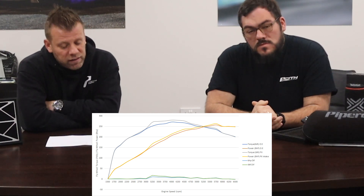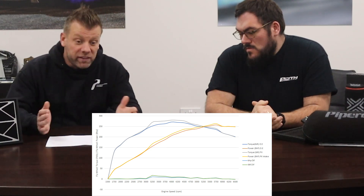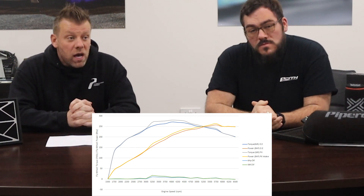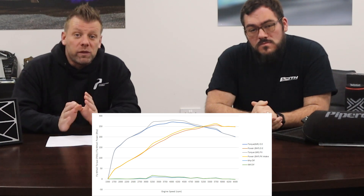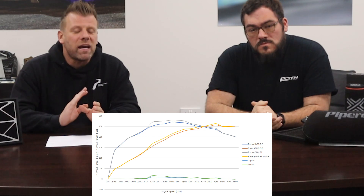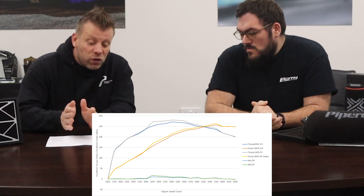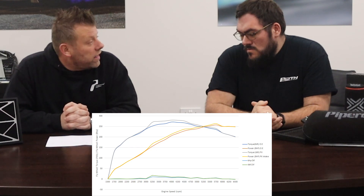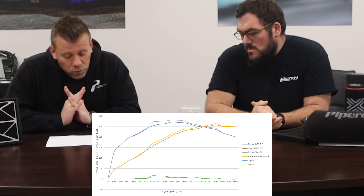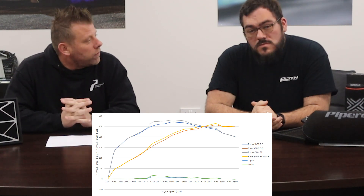Throughout the entire rev range there's an increase in power and torque on a stock car. Once these cars are tuned — whether through a tuning box or Cybex management — the gains could be much, much more because you can set the boost to work with the increased flow. We're really pleased with this kit now that it works both on stock vehicles and tuned.